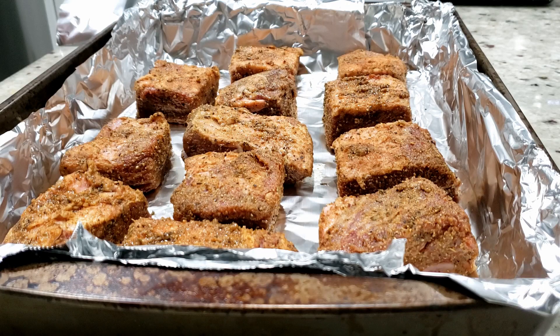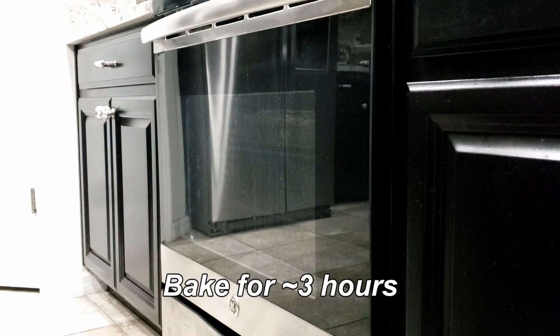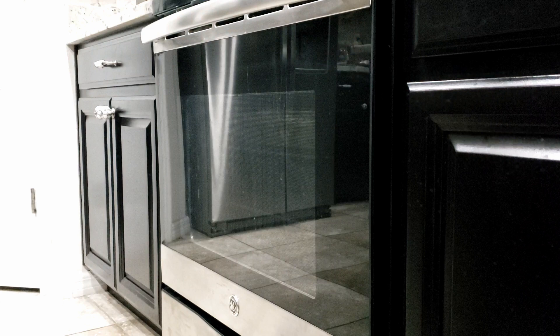Next, place the ribs apart in a deep baking tray. Cover tightly with foil and put the ribs toward the top of the oven. Bake for about three hours or until the meat is tender. This is a good chance to get whatever you need done around the house or watch a good movie and chill.